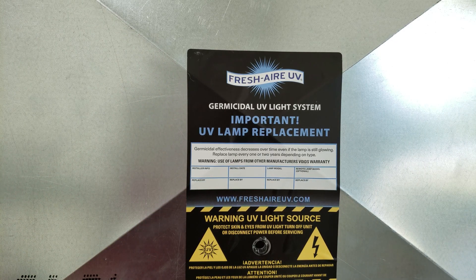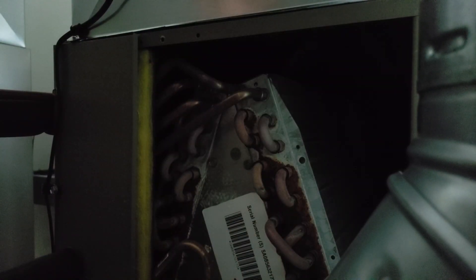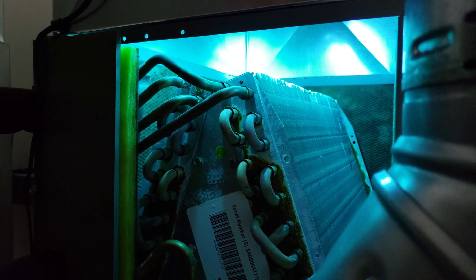Now we're going to turn the power on to this unit to take a look at the blue light. We left this cover plate off so you could see inside when we turn the power on to the furnace. Remember, this UV light will be lit anytime we have power on to the furnace — not just when the blower motor is running. You can see the UV light shining on the coil. Now I'm going to put this cover plate back on.